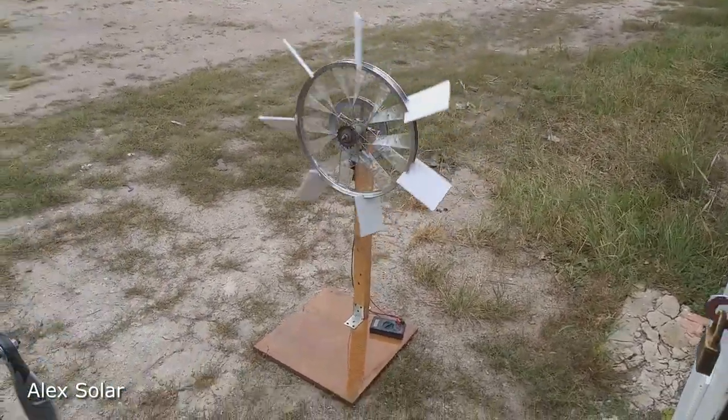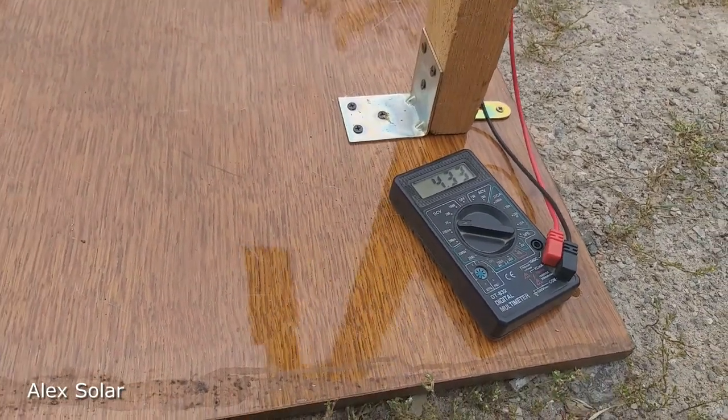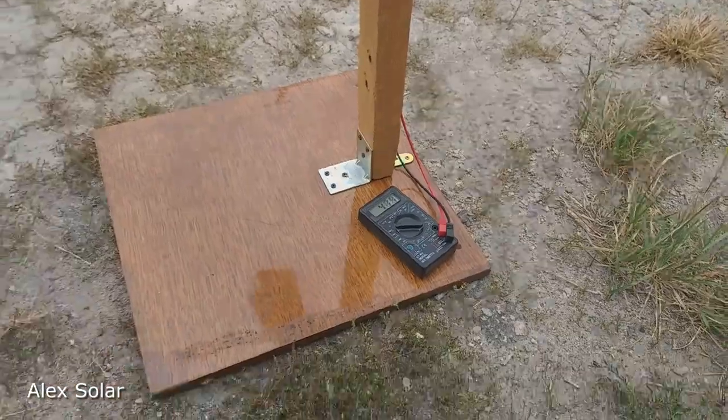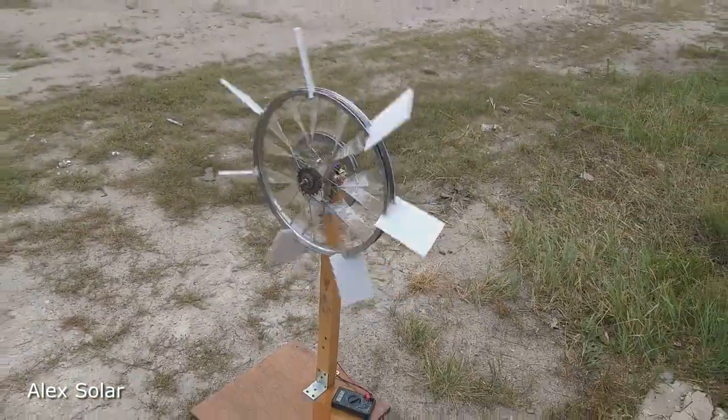We're measuring the voltage. The output is more than four volts — three volts is enough for us, and now I'll explain why.